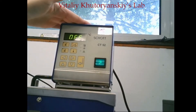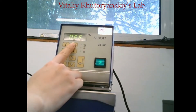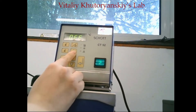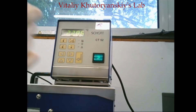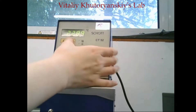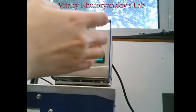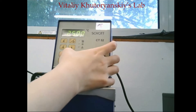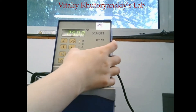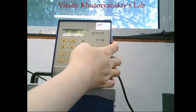Here is the control panel of the thermal set. This button is the start or stop key, and this is the working temperature. First we open it. The temperature is currently set at 25 degrees. If you want to change the temperature, there is a cursor key to shift left or right, and here is the button to increase or decrease the temperature.